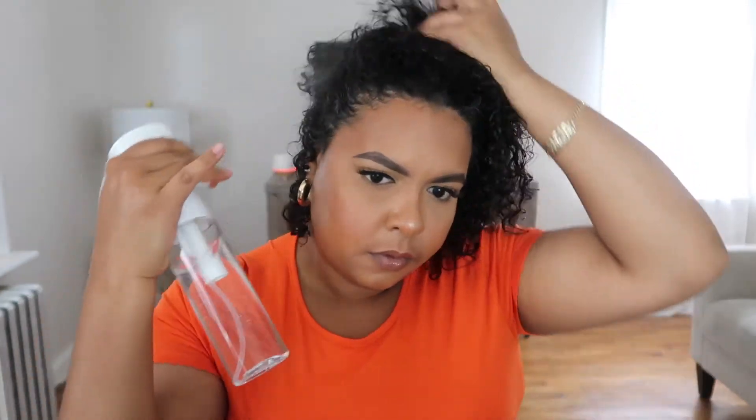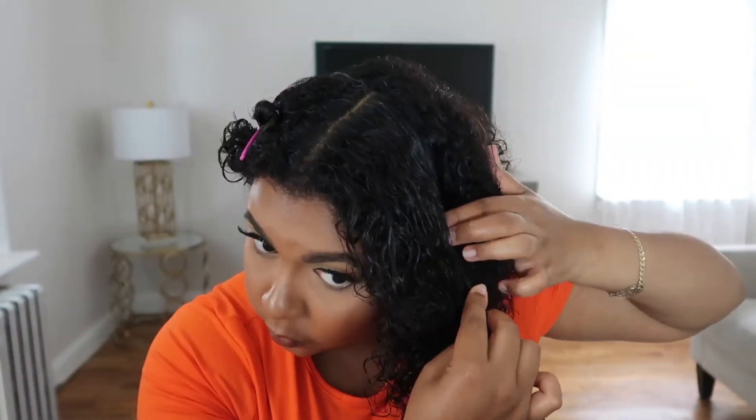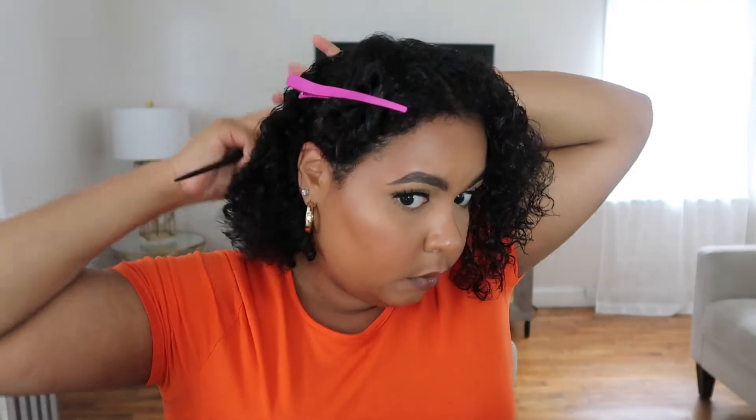Alright you guys, this is a judgment-free zone — don't judge me, my gray hairs are out of control, so you're definitely gonna see them in this tutorial. I'm starting off by wetting my hair of course, because you don't want to do any hairstyle without wetting your hair. Then I'm going to divide it into two big sections and pin away the back of my hair so we can worry about it later. I low-key wish I would have done the back of my hair first — it probably would have made everything much easier and faster.